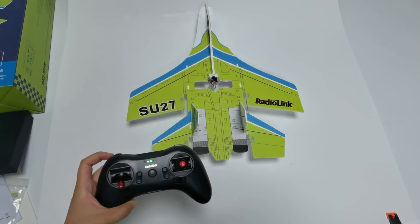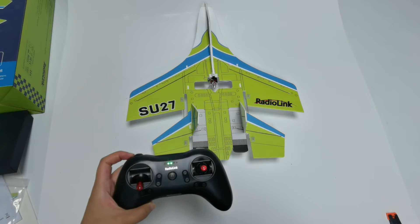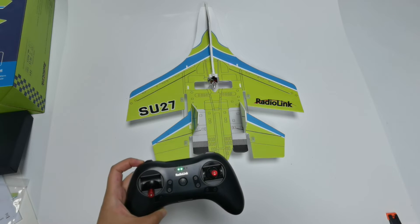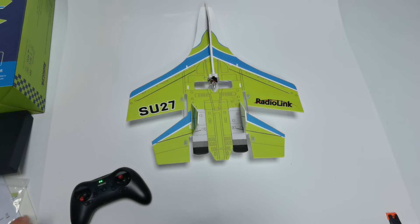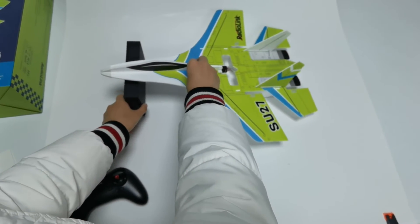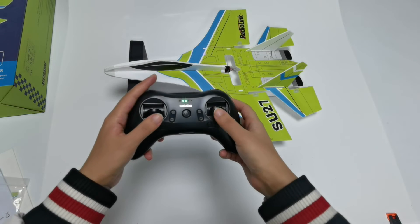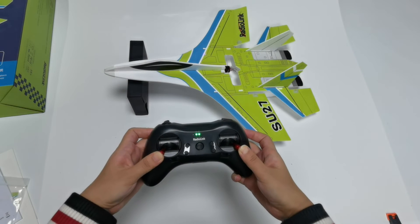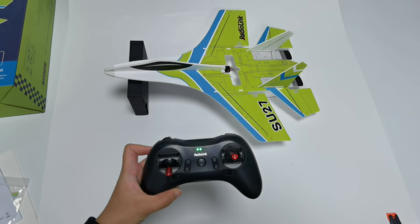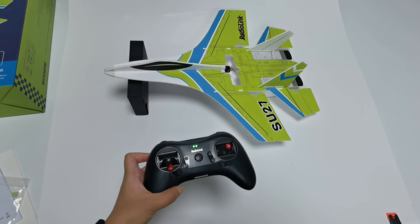Attitude calibration: the flight controller needs to calibrate the attitude to ensure proper balance. It is recommended to tilt the aircraft at about a 20-degree angle — place a box under the nose like this. Then push the left stick left and down, and the right stick right and down to calibrate the attitude. The green LED of the flight controller will flash once, meaning attitude calibration is complete. The calibration is recorded by the flight controller and then it is done.